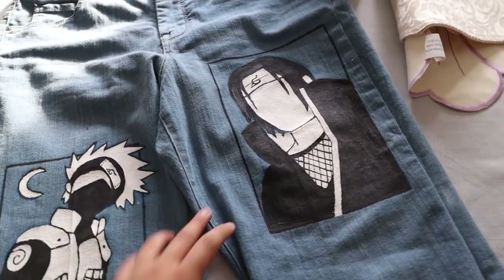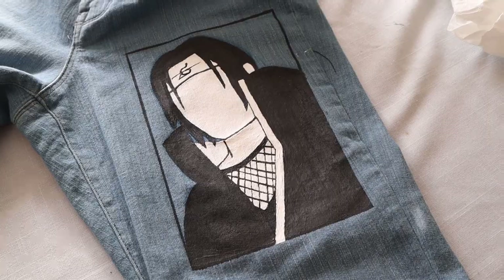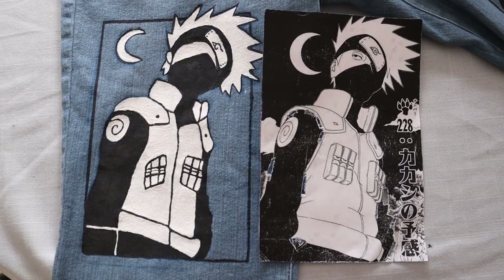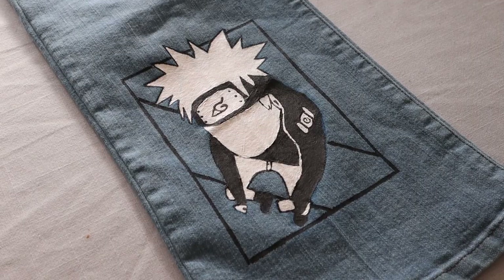This is what each of them look like — we have Itachi, then we got Kakashi, then we got Naruto. Alright y'all, I'm done painting the animated jeans. It took forever. It is 6 p.m. now. I'll insert videos and photos of the finished results.